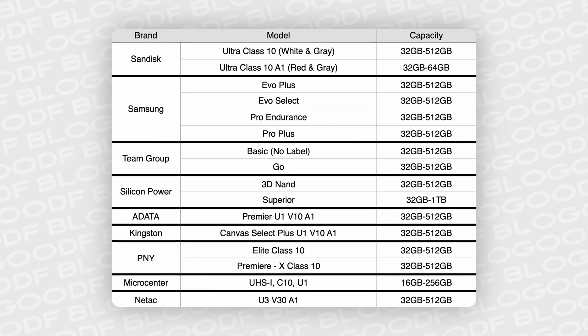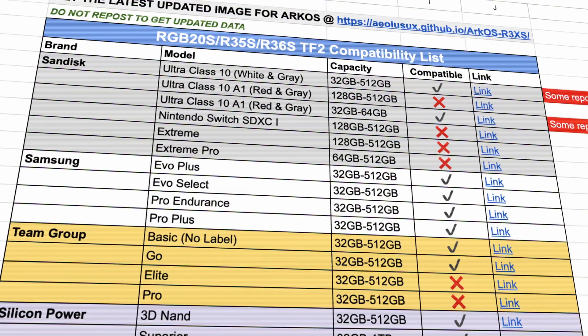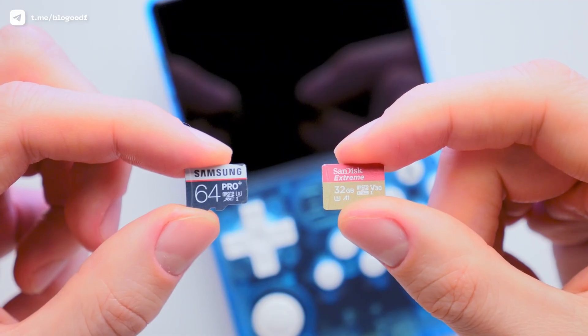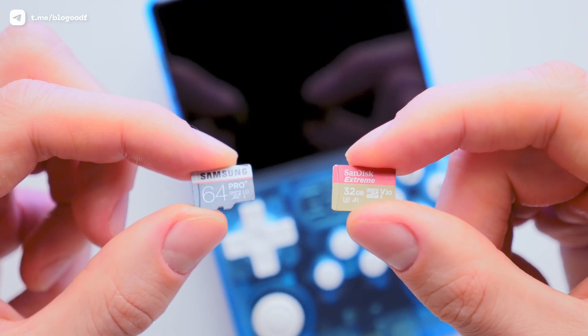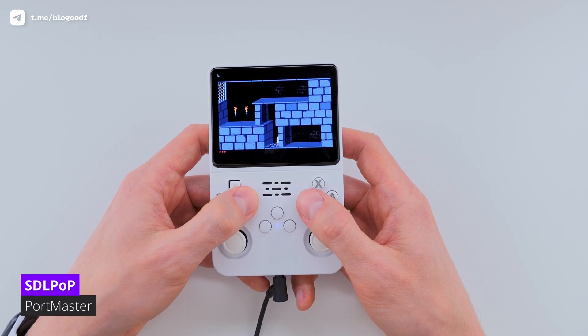I've shown this compatibility table multiple times in my videos, and you'll find a link to it in the description box. It lists SD cards that work well with the R36s. You can use either one or two SD cards. Personally, I prefer to separate the system from the games, so I always use two. Once you're sure your console is original, let's reinstall the firmware.